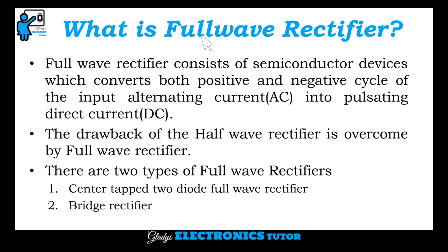So what is full wave rectifier? A full wave rectifier consists of semiconductor devices which converts both positive and negative cycle of the input alternating current into pulsating direct current.